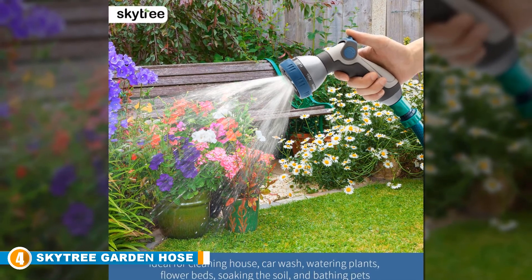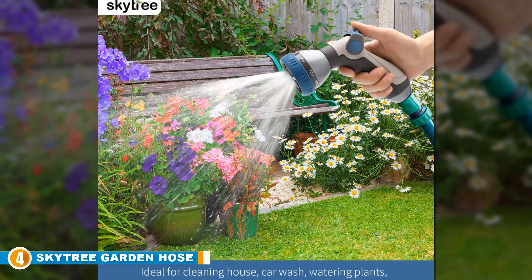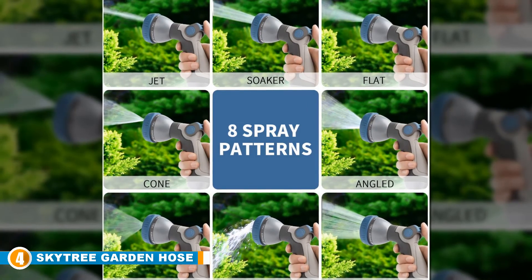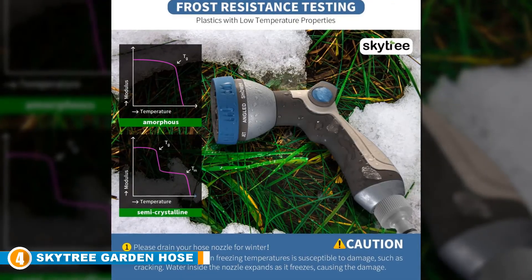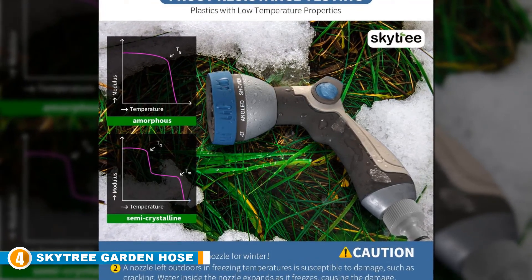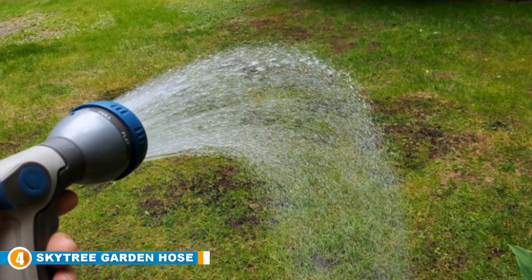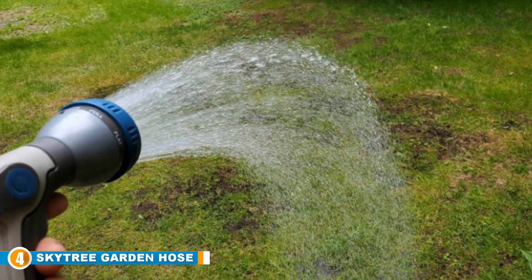Next at number four is the Sky Tree Garden Hose Nozzle — a premium nozzle designed with ease of use and durability in mind. If you are looking for a garden hose nozzle you won't have to replace in a couple of years, this is the product for you. The parts that water passes through are made from metal to ensure they don't come apart under heavy use, while the handle is made from ergonomically shaped plastic. Like most garden hose nozzles, it has eight settings: jet, angled, shower, full, flat, mist, soaker, and cone — providing enough versatility for every job from washing the car to watering the plants.